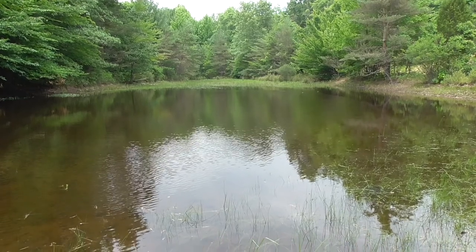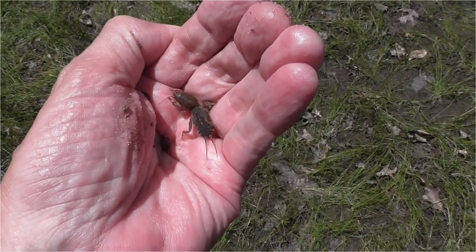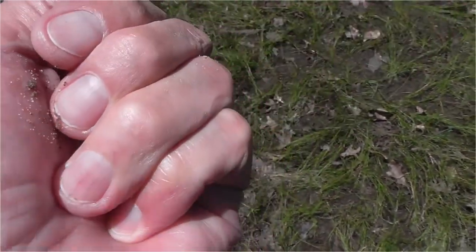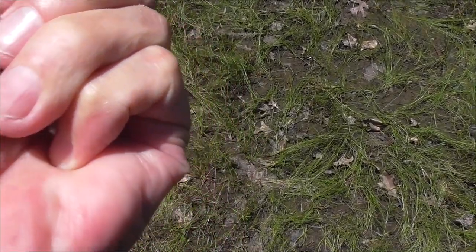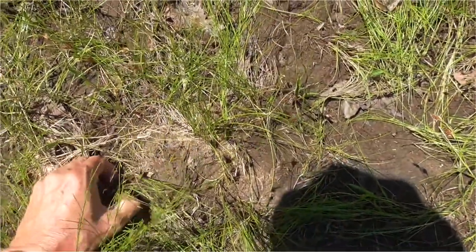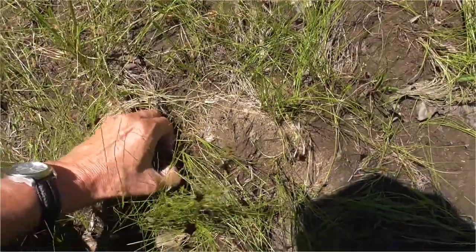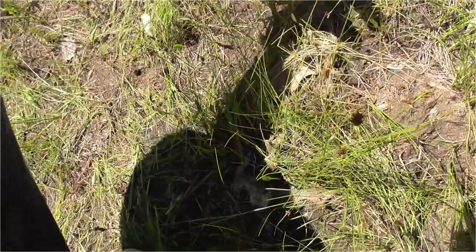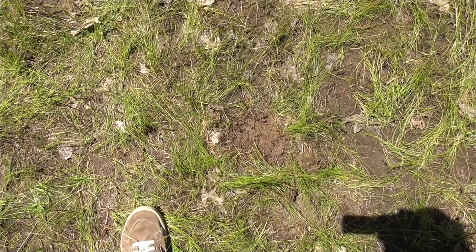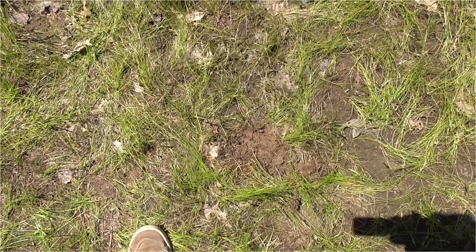The pond has filled up a little bit again. Here's the first mole cricket — oh, he is trying to get away! He has little front feet. There he goes, he is going to bury down quick. When he hit the ground he buried right down in there. Still cool that I saw one — first one this year. Mole crickets!